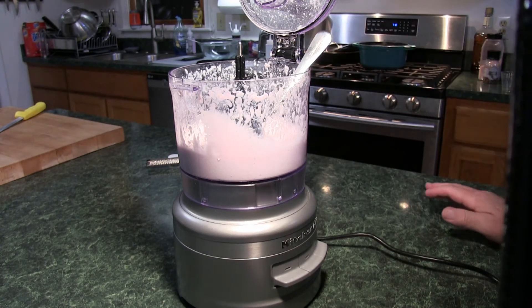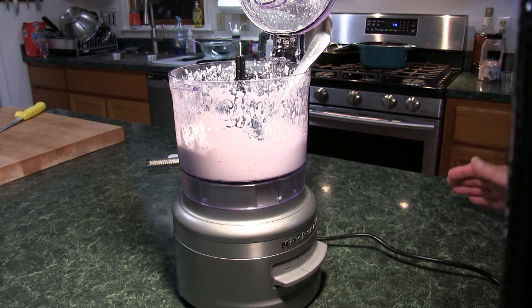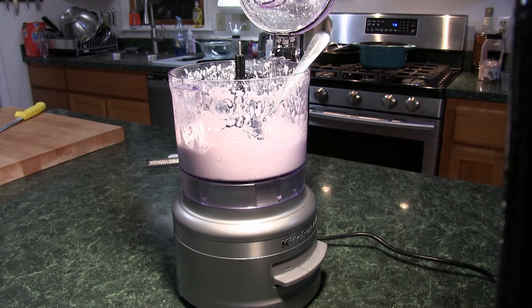I actually have a world-class chef coming in soon to evaluate my puree — we've been hanging out together. I don't want to tell you his name right now, because this way you have to watch the end of the video. What I'm going to do now is set it up on a plate and serve it with something I have around here.